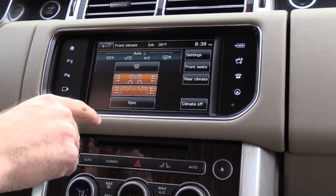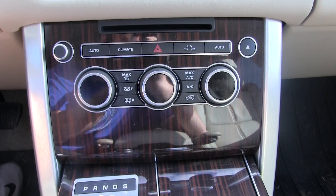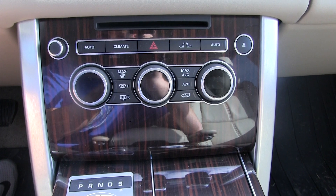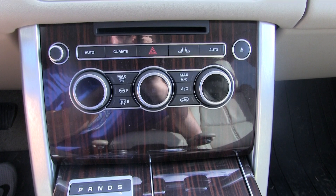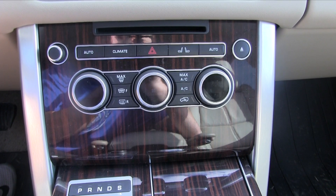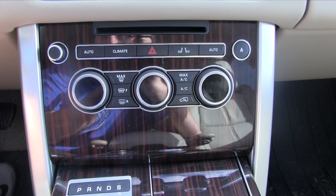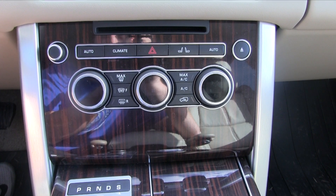You have the climate controls right up here on the screen, but if you swing down, you'll see the climate controls right front and center as physical controls — so using them on screen probably won't be the go-to choice. The heated seats we talked about earlier are simply right here on both sides — press it and dial it in. Once you press it again, you'll see that you have dual zones up front, with each occupant getting their specific temperature.